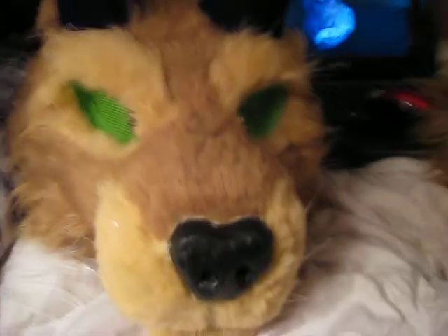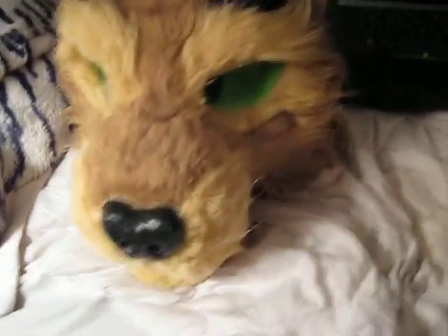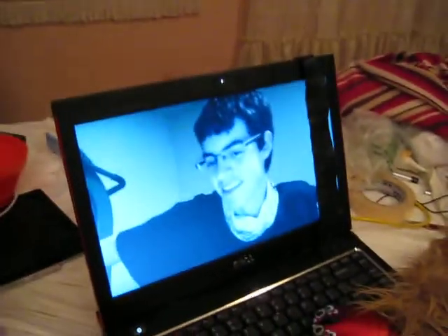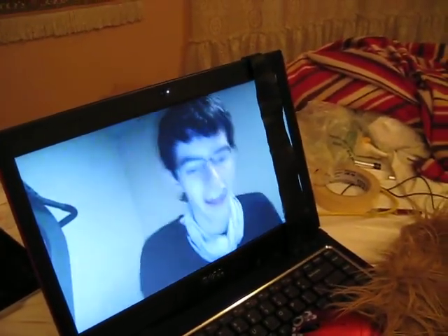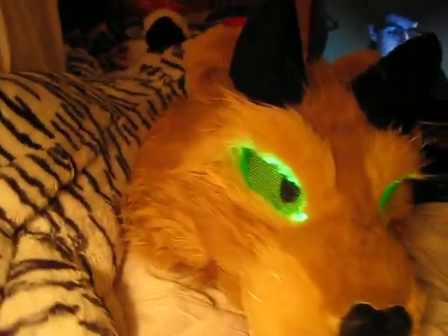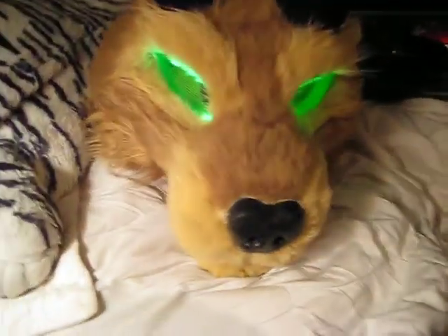And here's the head! The head looks pretty much like it always did — completely the same! Wrong! The eyes now glow. I got an LED kit from DreamVision Creations for green LEDs, and I installed them today, and now her eyes glow!